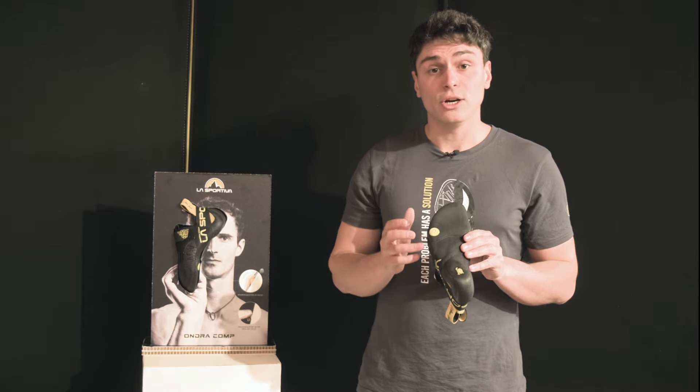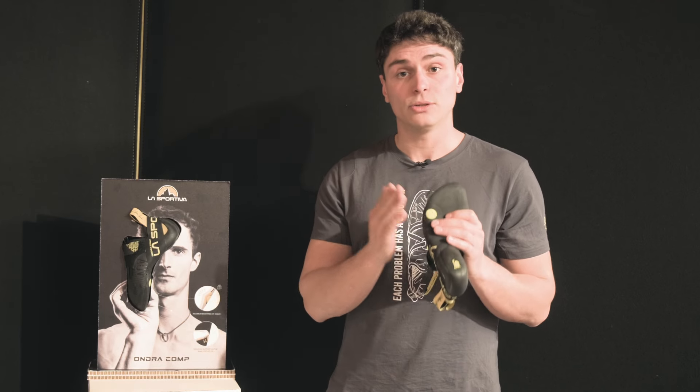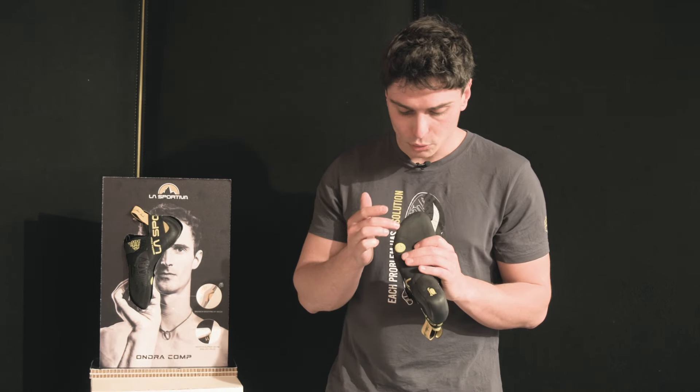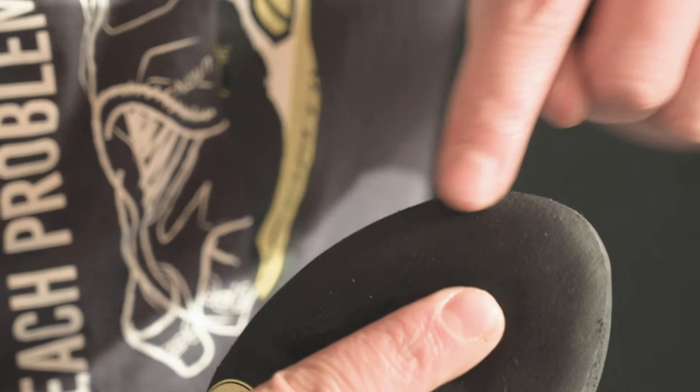This is a phenomenal technology, but when you have to edge, you need support on the front area. For this reason, we addressed this issue by creating a brand new midsole, positioned just under your toes.